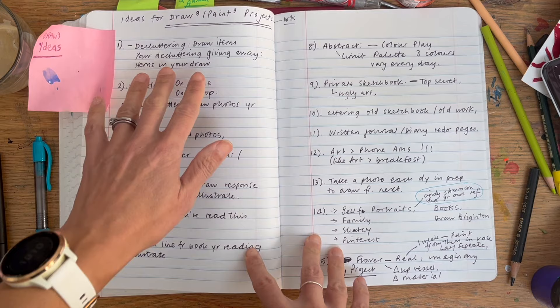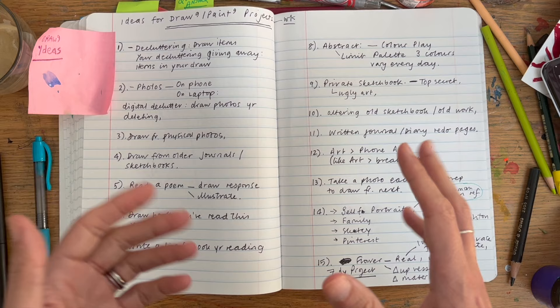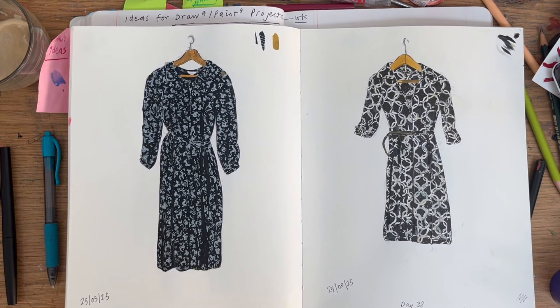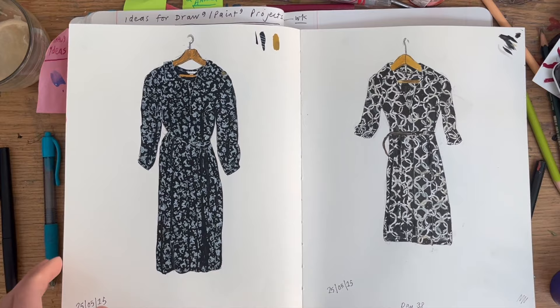My first idea is about decluttering — don't we all like to declutter? My idea, which has worked for me in the past, is to draw the items you're giving away as a memento. I want to show my example from my 100-day project sketchbook — I think this is the second year I did it, it seems to be around day 37.